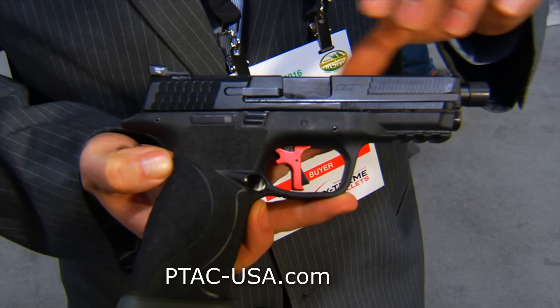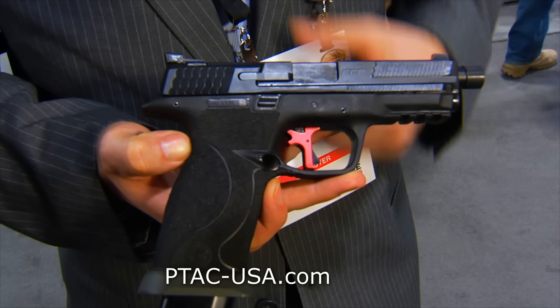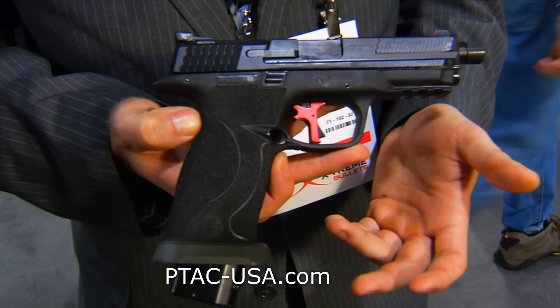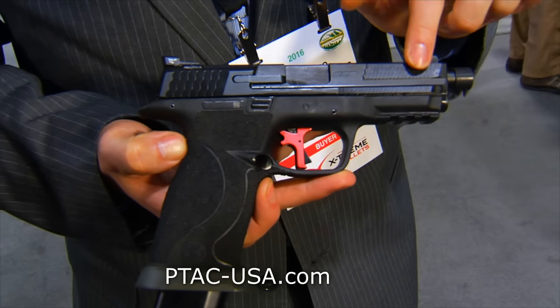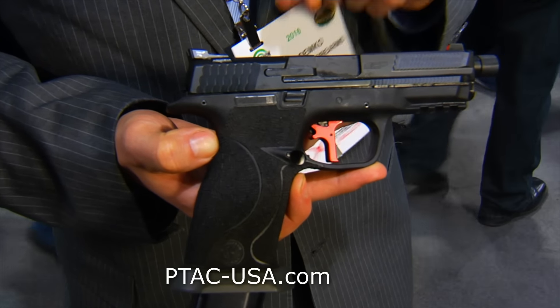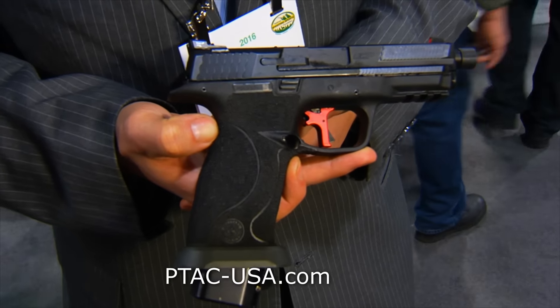On the slide, we remachine it — we take a lot of weight out of it, which when you're shooting gives you less felt recoil and faster follow-up time on each of your shots. We added the forward cocking serrations along here, and along the top we have serrations for anti-glare and added texture to press-check the gun.